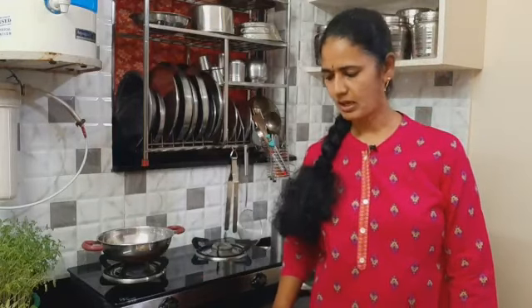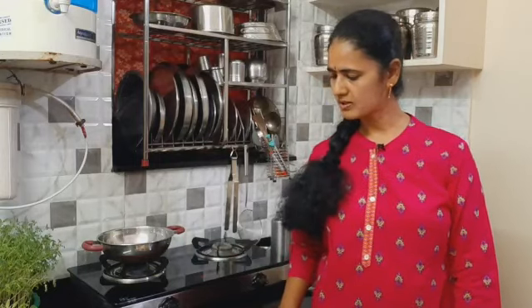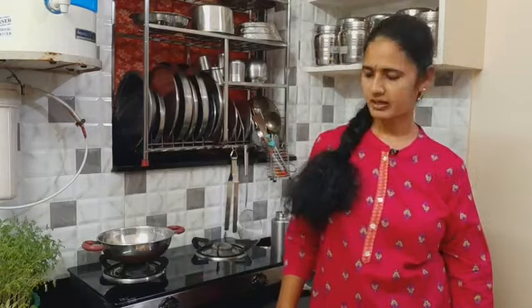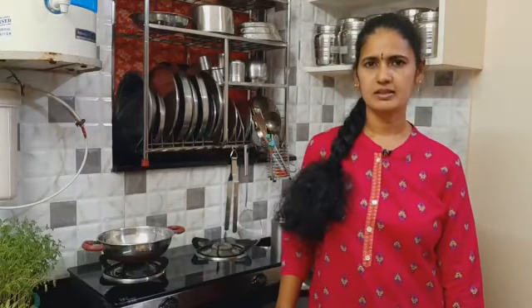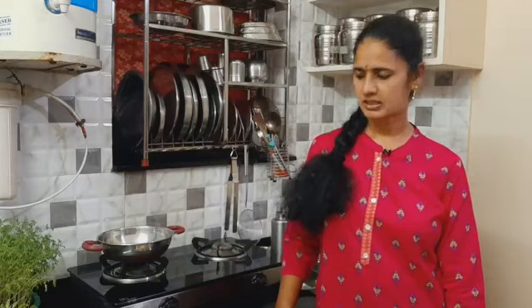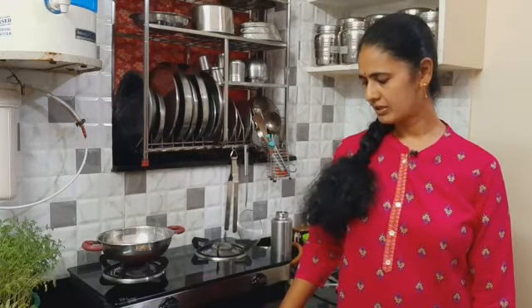There is a lot of fiber in the oats. The fiber content aids digestion and helps reduce fat in the body. Oats are great for sugar patients, BP control, heart problems, and problems with hormones and cancers. Eating oats regularly is very beneficial.